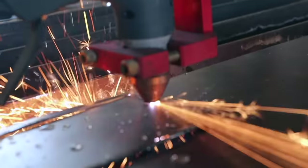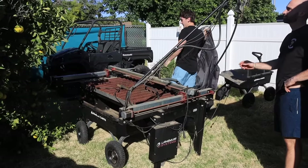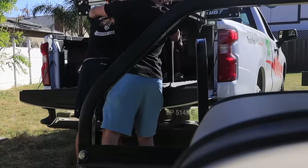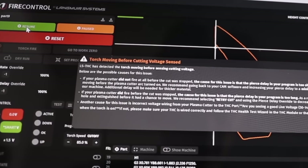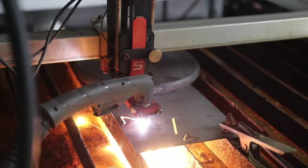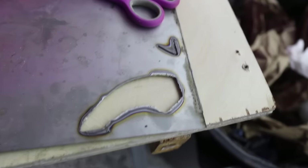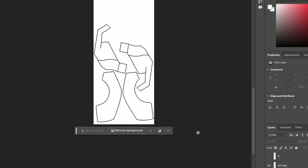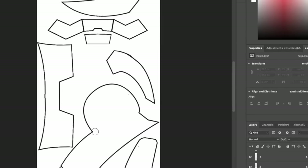Luckily a couple years ago I got a plasma cutter that might be able to help. It's been sitting in my shed for the majority of that time and it's seen better days, but I'm still hopeful. First test piece - I haven't used this thing in years. After a couple of tries, with a bit of love it seems to be working. Now we've got about 50 more pieces to cut, so I programmed in all the shapes we need, making sure to pack them as close together as possible on the nitinol sheet so we don't waste anything. And now we're cooking with gas.